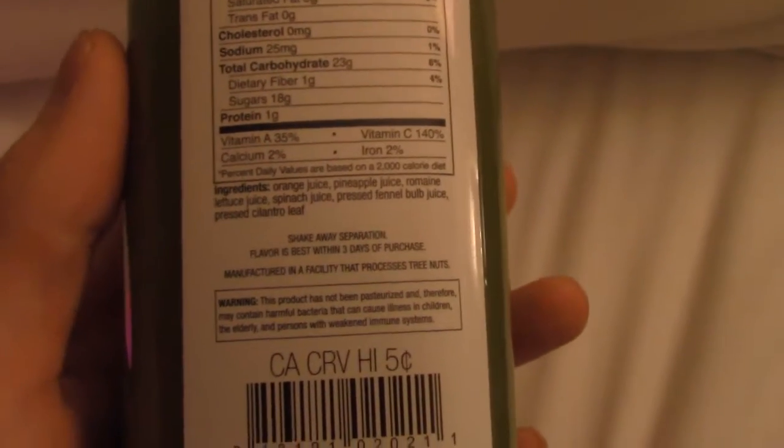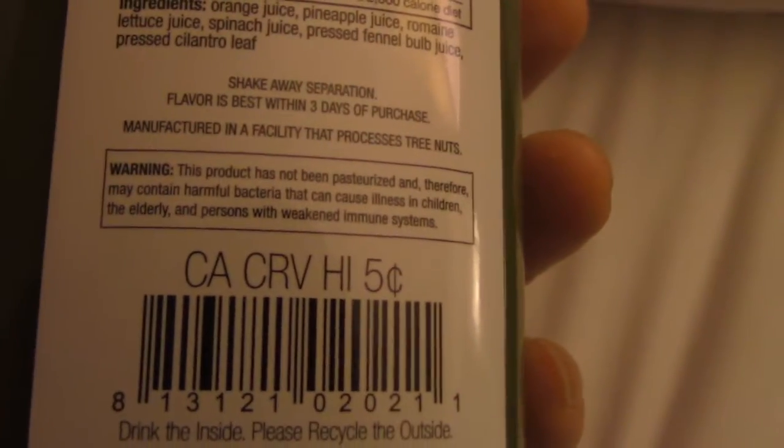I'm going to do a quick taste test for you. These are non-pasteurized, as you can see. Let's open this up.